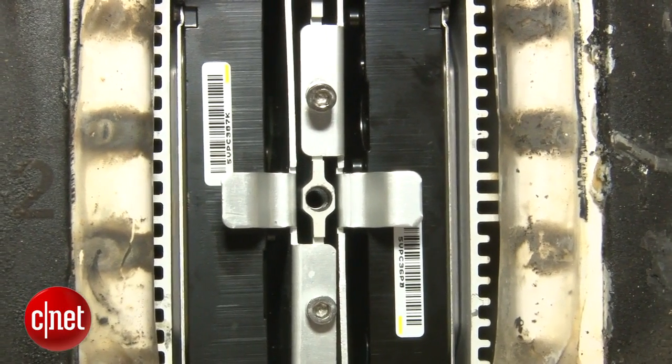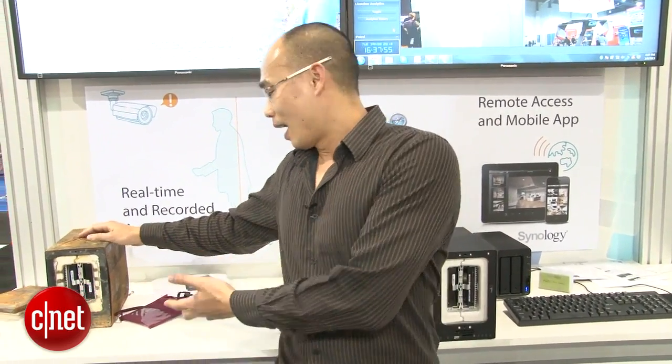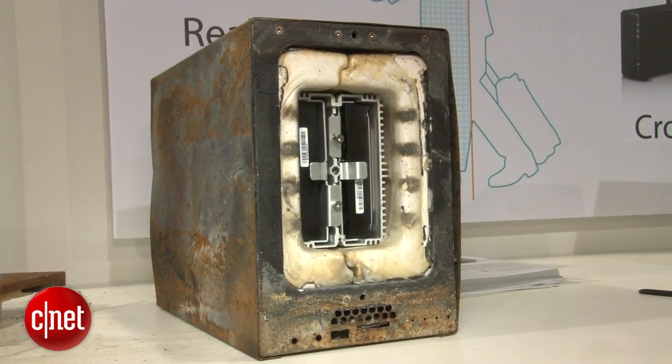I haven't had a chance to witness how this one withstands disaster, but over here there's one being tested. You can see that the drives inside should be saved from fire or water. My guess is this server is going to give you great performance, but make sure you check back after the show for the full review.